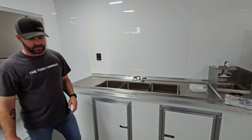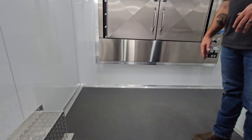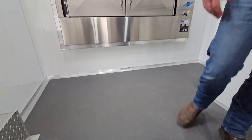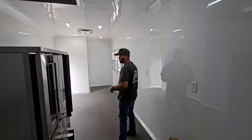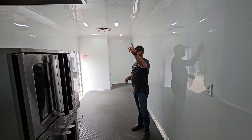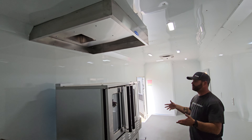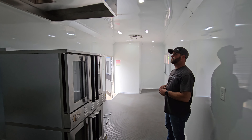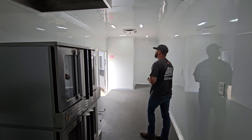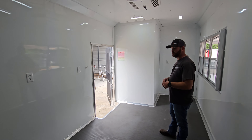Another feature this trailer has that's not super common is the gray rubber coin flooring, as opposed to black. I think it turned out really well — it's got a really clean look. It also has white walls instead of aluminum mill finish walls, and it's got a heat extractor fan instead of a grease fan, because it's just a double stack convection — it just needs to get the heat out. We installed the heat extractor vent over the top. All your 20-amp plugs are on independent circuits, and all your light switches are here by the door.